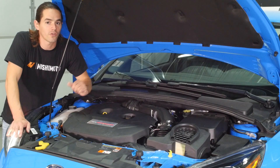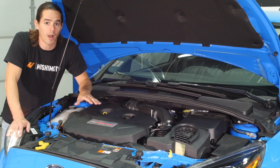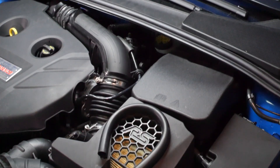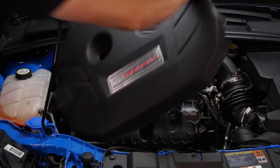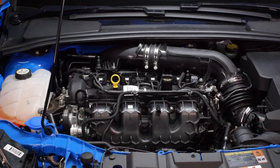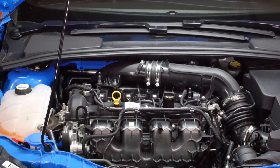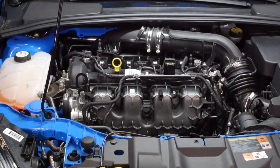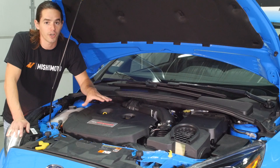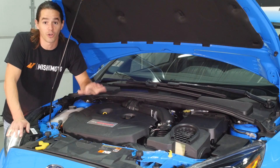Looking under the hood here, it does look very similar to the Focus ST, however it's a completely different power plant. First thing you'll notice, obviously, is the RS branded intake and intake piping. The big difference, though, is underneath this plastic cover. We have a 2.3-liter turbocharged four-cylinder that's shared with the Mustang EcoBoost. The difference between this and the Mustang EcoBoost engine is the twin-scroll turbocharger with a larger compressor wheel. This engine is putting out 350 horsepower, which is a lot of power for a car this small.